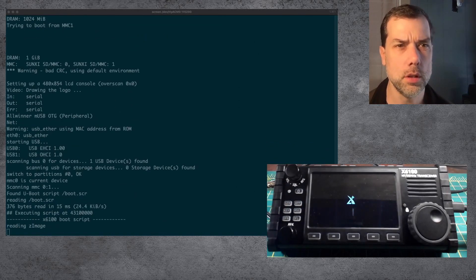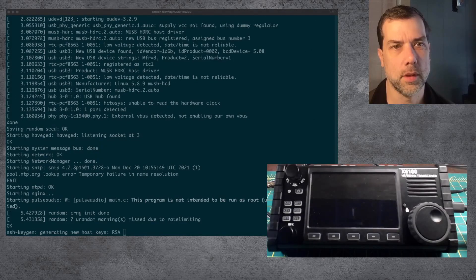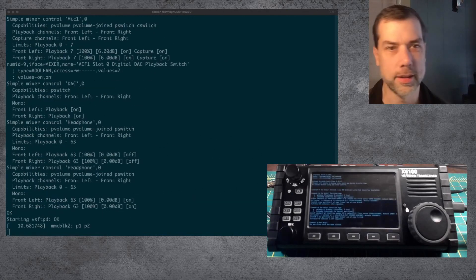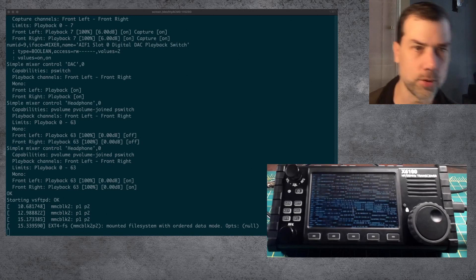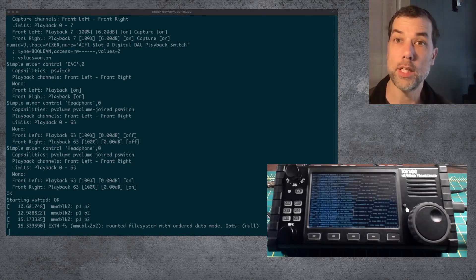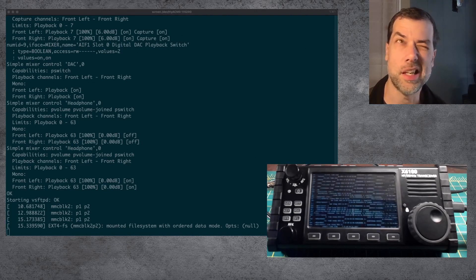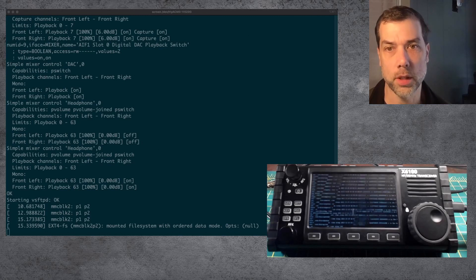I'm booting from MMC1, MMC0. Reading kernel image, going through the boot scripts. It still starts NGINX for a firmware upgrade — nice. And it's doing the firmware upgrade on the screen. Doing the untar now with all the files zooming on by.